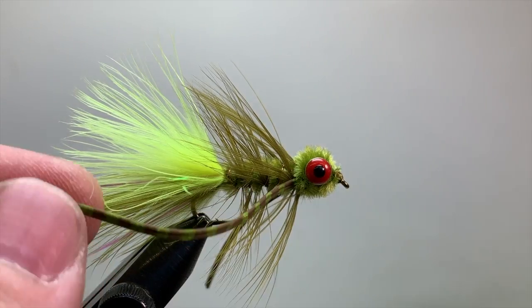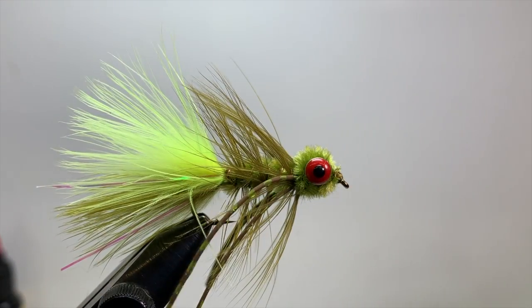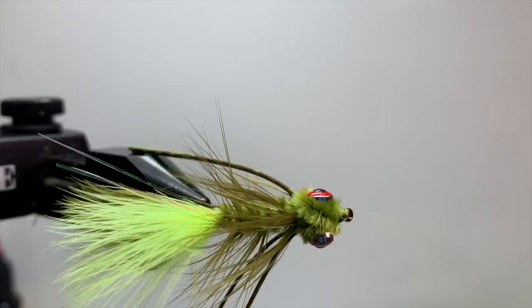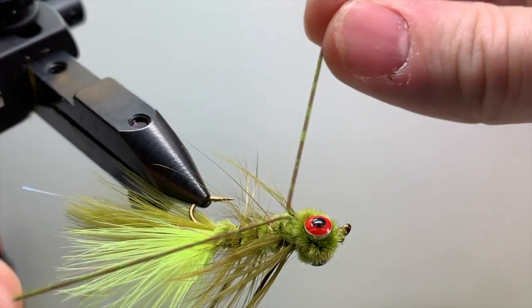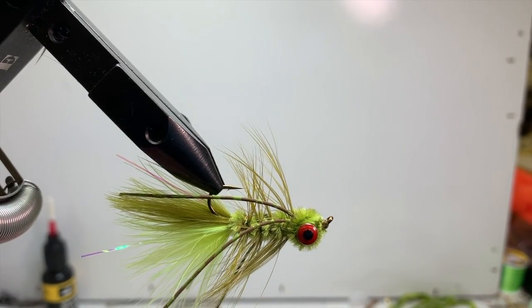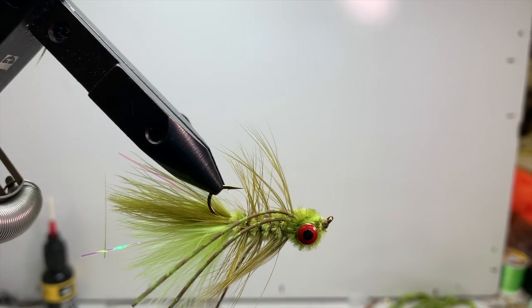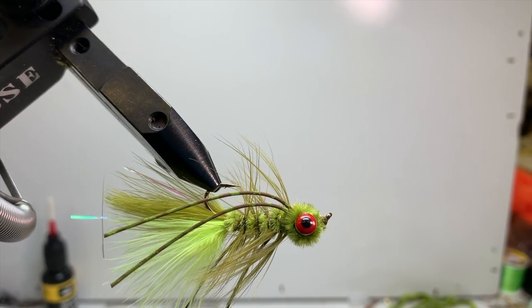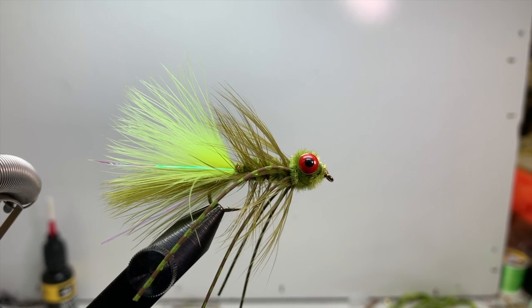For the legs, use your fingernail to split the two strands apart and pull them all the way up behind the eye so they hang out on each side. Do the same on the other side. The fly will ride hook point up, and in the water those legs will float up above the body — a lot of movement, really enticing for fish looking for something bigger to eat. Go ahead and tie a bunch, post your pictures on our Facebook group, and let us know how they do. We know you're gonna catch fish with this — thanks guys!